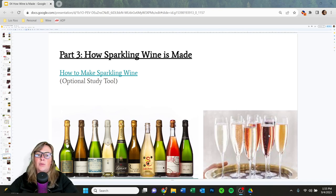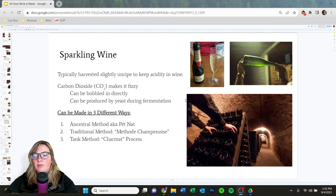Last but not least, we have sparkling wine. A lot of us still call it champagne, but champagne can only come from the Champagne region of France unless a company was grandfathered in by law — which some American companies were, thanks to one of the World Wars. Sparkling wine is typically harvested slightly underripe to keep acidity. The carbon dioxide is what makes it fizzy, just like sodas. It can be bubbled in directly or produced by yeast during fermentation. The three methods are: Ancestral Method (also known as Petnat), Traditional Method (also called Méthode Champenoise), and Tank Method (also called Charmat Process).